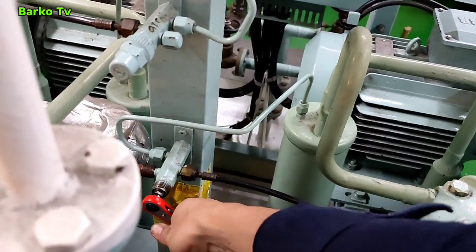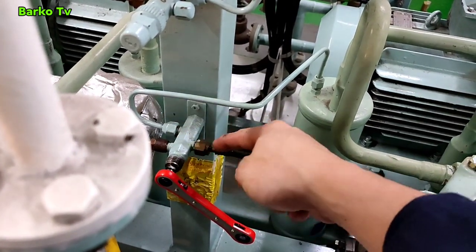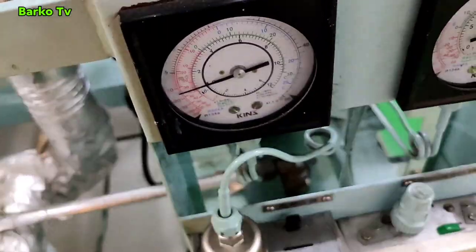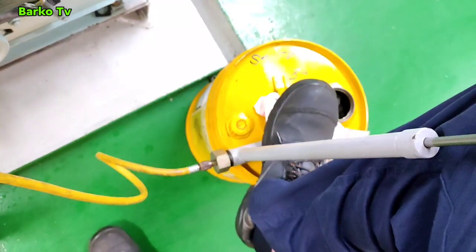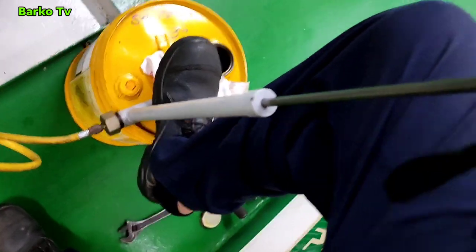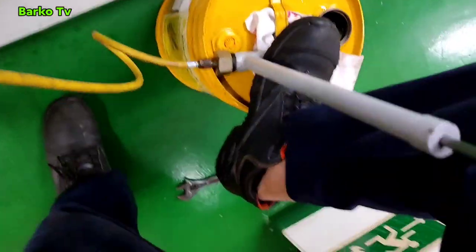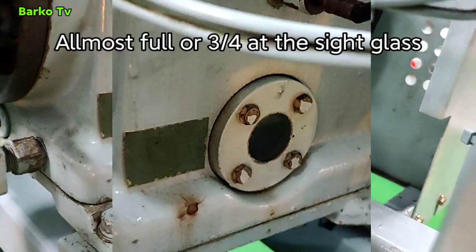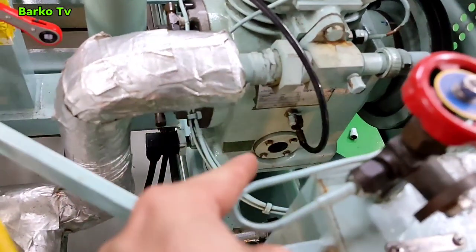This valve needs to be closed when you charge or fill up oil. After the valve is closed, we need to fill up by pumping the manual power pump. Now the oil level in the sight glass should be almost full, or three-fourths, as per the manual. The level is good.